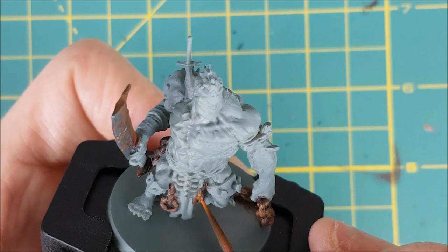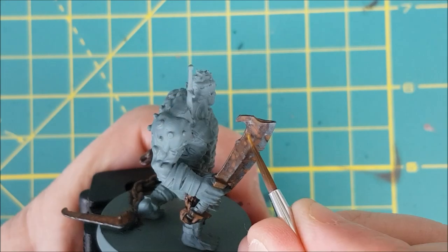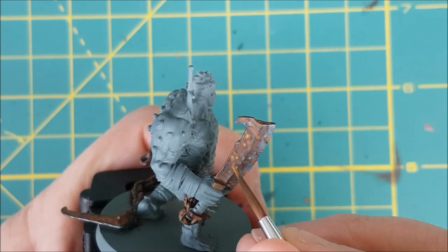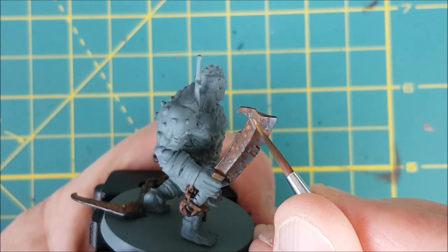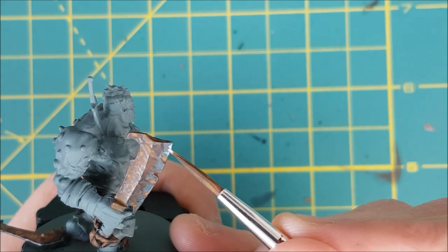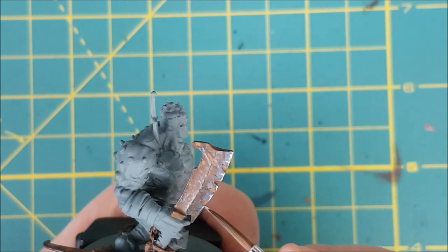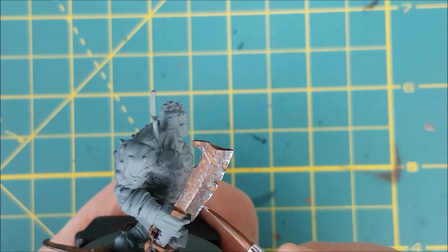The last rust colour I'm using is XV88, and I'm using this very sparingly — only in very small patches on top of the orange rust. The next colour is Shining Silver from Army Painter, and I'm using this to do a very rough edge highlight all around the sword. I'm just stippling this on because I want it to look like the rust has been chipped away and there's bare metal that's been exposed.